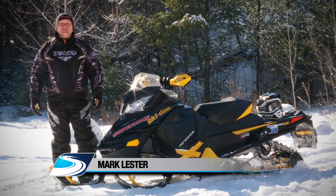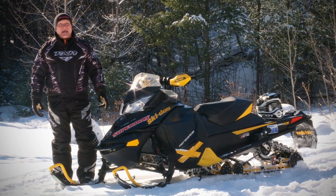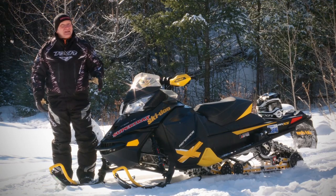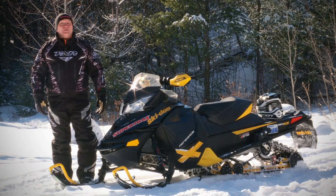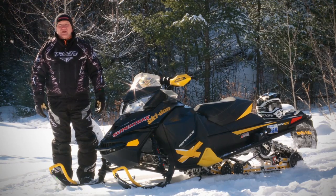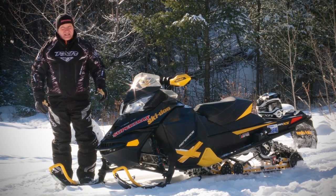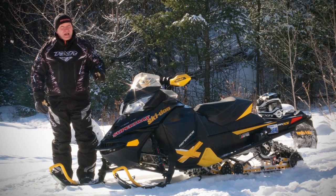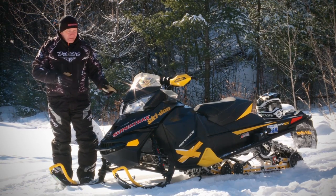Today on Test Ride, we're covering a sled I am genuinely excited about: Skidoo's Renegade X800. I'm excited about the fact that it has an 800 E-TEC mill, and it's pretty cool that it's got the all-new XS bodywork, but here's where my enthusiasm is really coming from. This sled has been knighted by the Snowtrax and Supertrax test riders as the best riding snowmobile in the business.